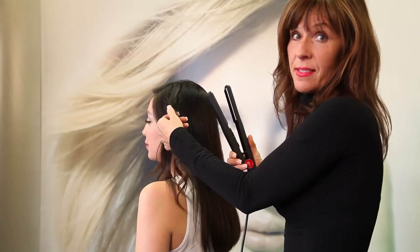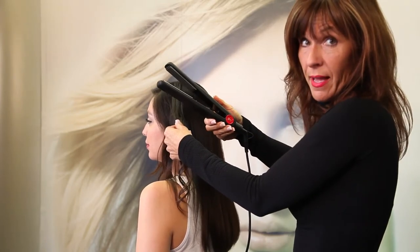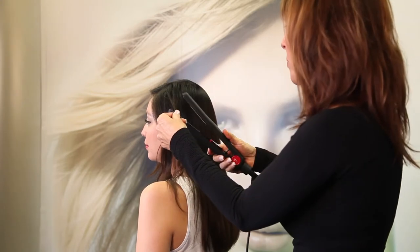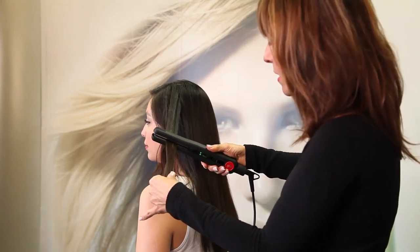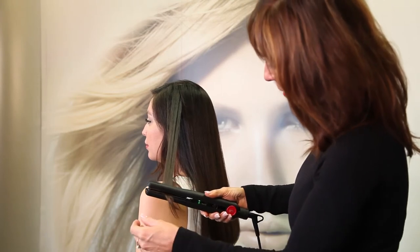I'm going to straighten this section of her hair. The model number on this GMJ flat iron is 3007. Let me show you how it works. I'm going to slowly go down the section of curled hair. You can see the shine that the plates are putting in.